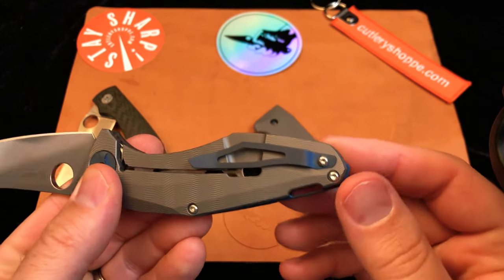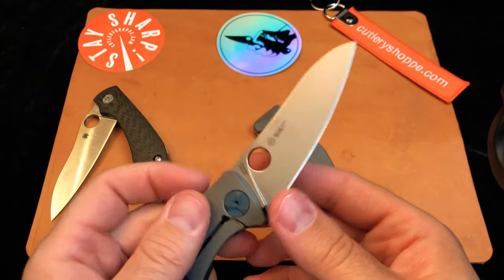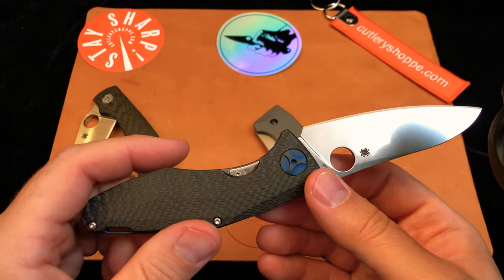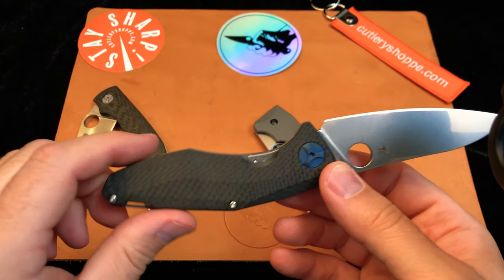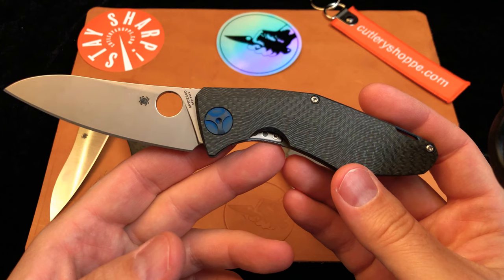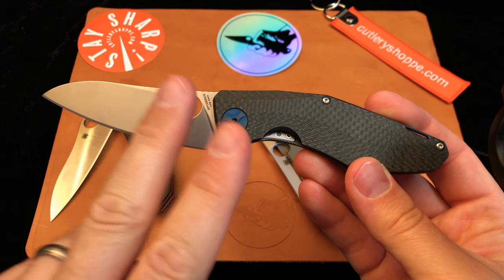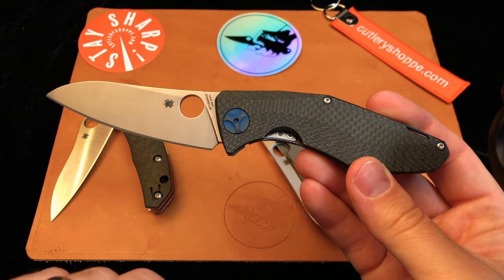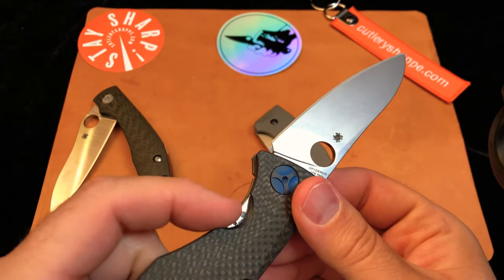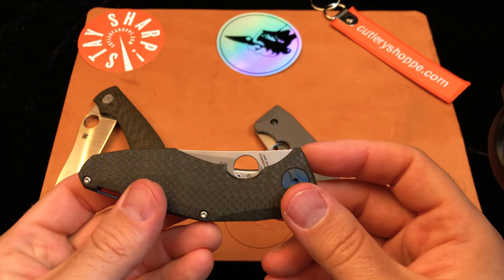I've heard that the tip on the point bothers people, but so far this hasn't bothered me — maybe with everyday carry it would. But overall, I have nothing but positive things to say about this knife. It's well made, feels great in the hand, comfortable to use, and cuts like a demon. At $440, I think you'd have a hard time going to other manufacturers and finding something better for what it is. There will be better choppers and better beefy knives, but combining all these features together — and on the frame lock we have a stainless steel insert, which means really nice lock and unlock without stick — makes it very nice to open and close.